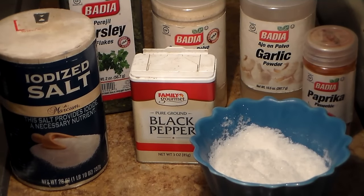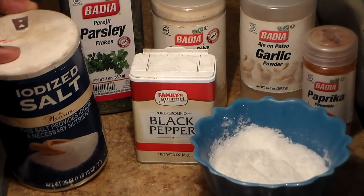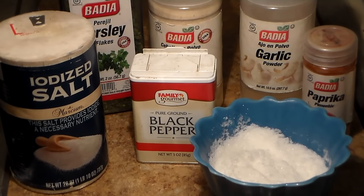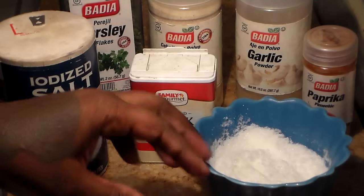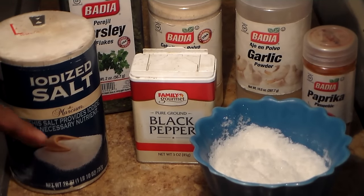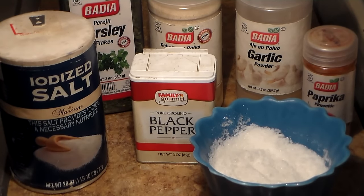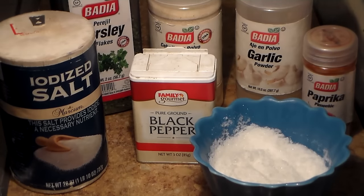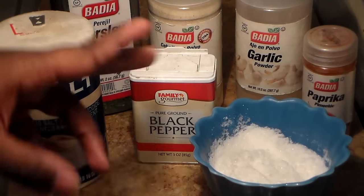Here are the seasonings I like to use: salt for taste, black pepper, onion powder, garlic powder, and sugar — that's optional but I like to add a little bit to balance out the flavor. I also like to garnish it with parsley flakes and some paprika once it's done, just for decoration purposes. Make sure you have all of these seasonings.